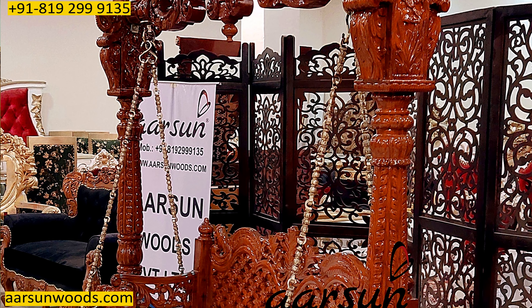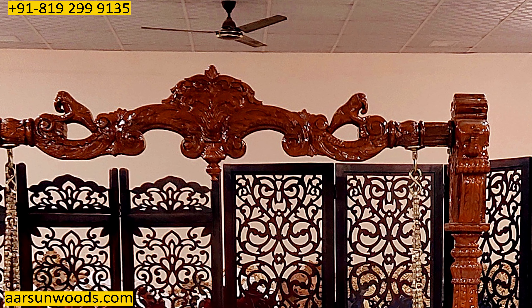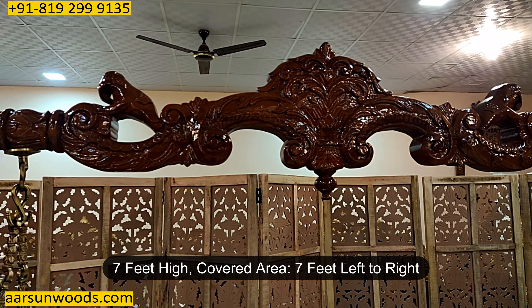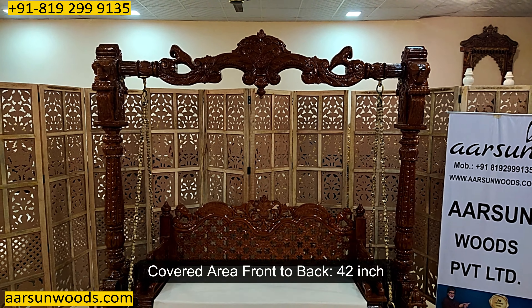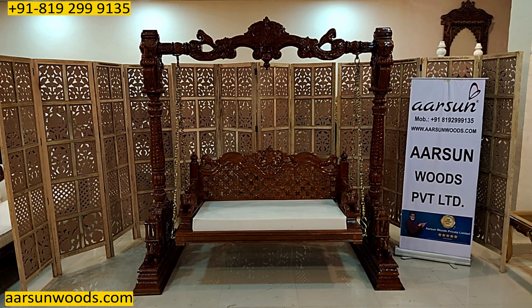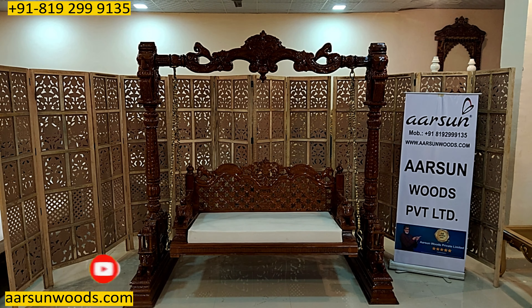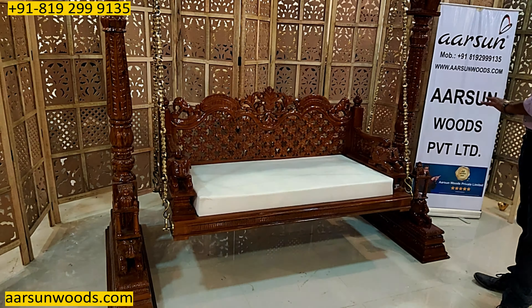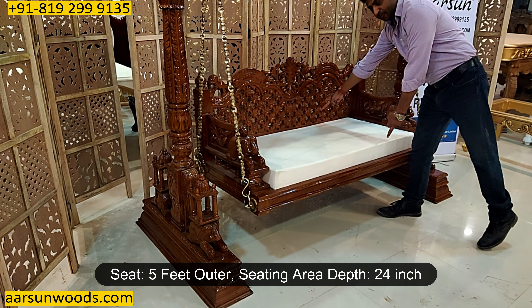The top pillar, if you see it closely, is very finely crafted with a lot of carvings everywhere. The total size of this unit is 7 feet high, and it would cover 7 feet area left to right. Front to back it would cover 42 inches area. Everything that you see here — the top, the top pillar, the side pillars, the base — everything is solid teak wood. The seat is 5 feet outer and the seating area is 24 inches, a wider area for comfortable sitting.